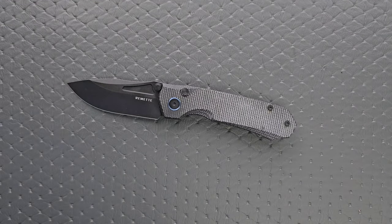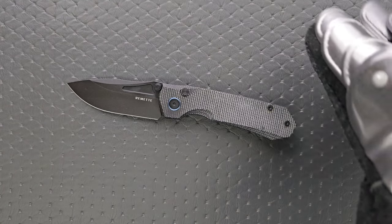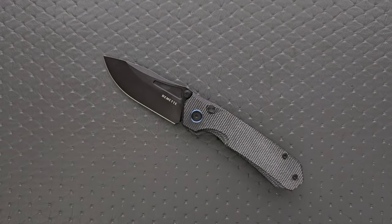The thumb studs are just excellent — look at the size and width of these thumb studs. Very good. You can even front flip it, which is a little bit more tricky because that little unicorn horn isn't sticking up quite as far, but I don't really think you need it. Honestly, this works great.